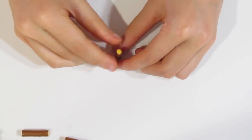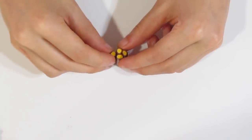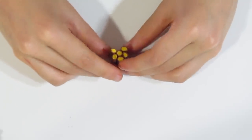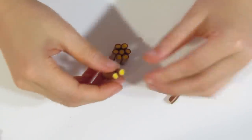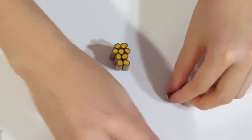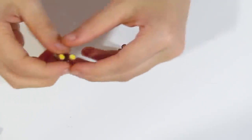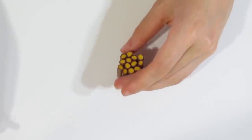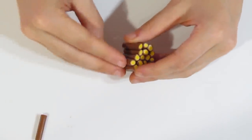Now we have a bunch of canes. I forgot to mention that the amount of clay I used for each colour was about one-fourth of a block of Prima per colour. Now I want to build this in a hexagon shape — we want to mould these pieces into a hexagon shape and reduce it in a hexagon shape. So just build it as close to a hexagon as you can manage.